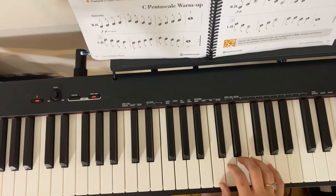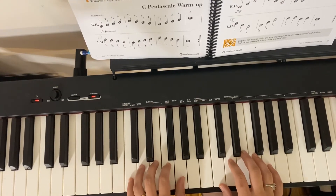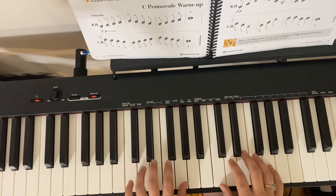On this one we're talking about C position, which is where we're going to have our thumb on C, D, E, F, G for the rest of the fingers, and thumb on G, F, E, D, C for the rest of the fingers.